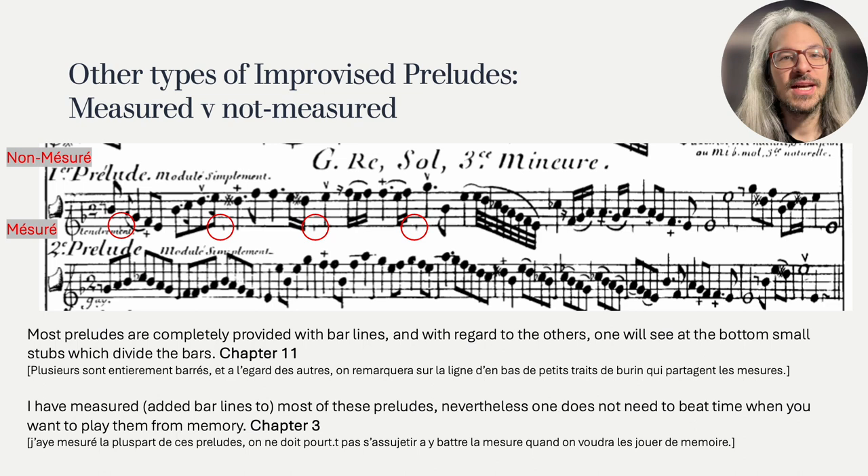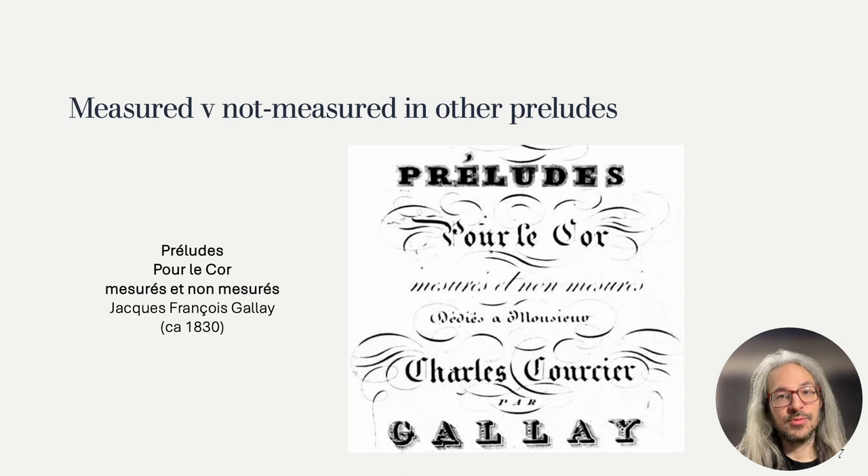Hotteterre is not the only one having preludes with and without bar lines. Many prelude collections just publish preludes without bar lines, but a combination of the two is rarer. Here you can see a collection popular with horn players by one of my favorite composers, Jacques-François Gallet. He wrote some wonderful preludes, some with bar lines and some without.